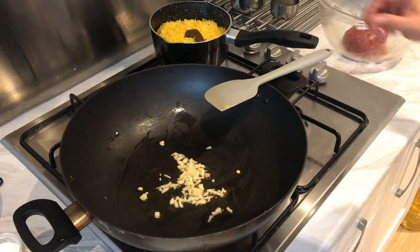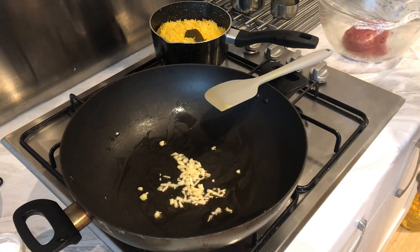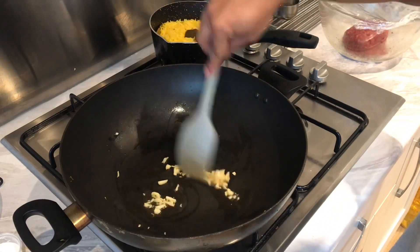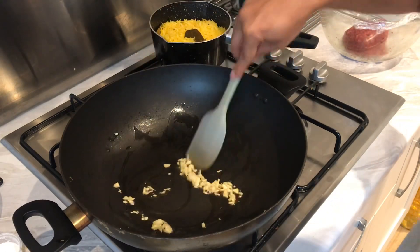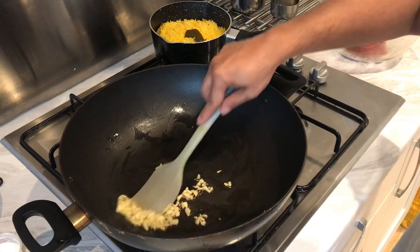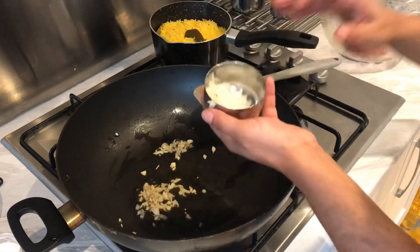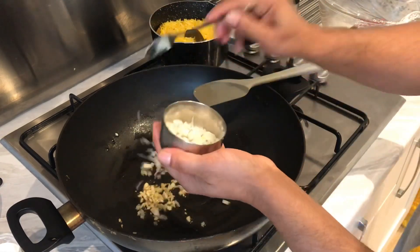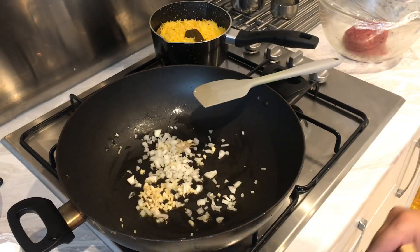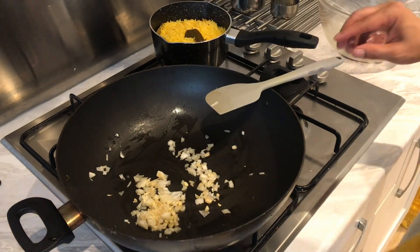As soon as the garlic's gone golden brown — you can smell the aroma — we're going to add a bit of onion. Put a bit more heat. So this is going to be keema fried rice, restaurant style — really easy and quick to make. I've got about two and a half onions in there; you can use more or less depending on your taste. One of the best things about cooking BIR curries at home is you get to alter it to your taste.